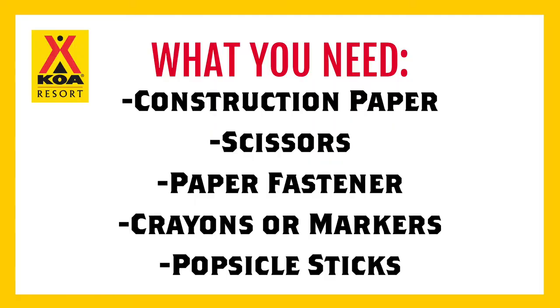Hey guys, so today we're going to be making a patriotic paper windmill. For this craft you need construction paper, scissors, a paper fastener, crayons or markers to decorate your windmill, and popsicle sticks.